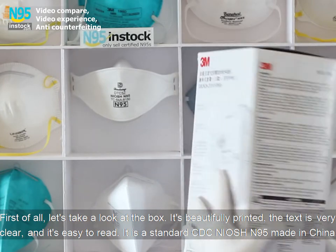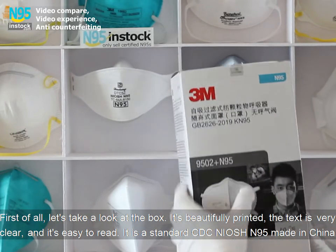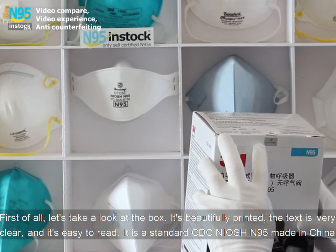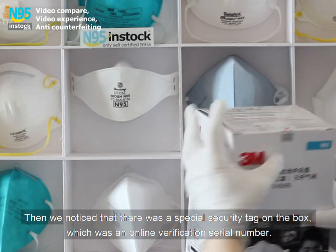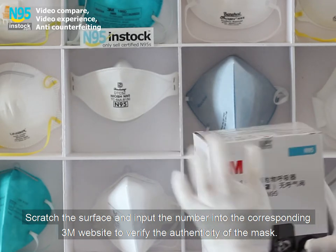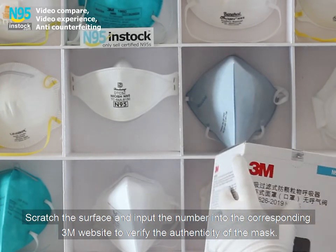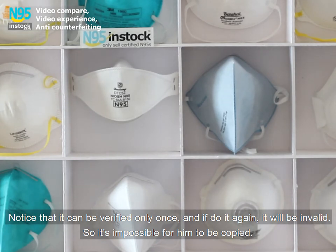First of all, let's take a look at the box. It's beautifully printed, the text is very clear, and it's easy to read. It is a standard CDC N95 made in China. We noticed that there was a special security tag on the box, which was an online verification serial number. Scratch the surface and input the number into the corresponding 3M website to verify the authenticity of the mask. Notice that it can only be verified once, and if done again it will be invalid, so it's impossible to be copied.